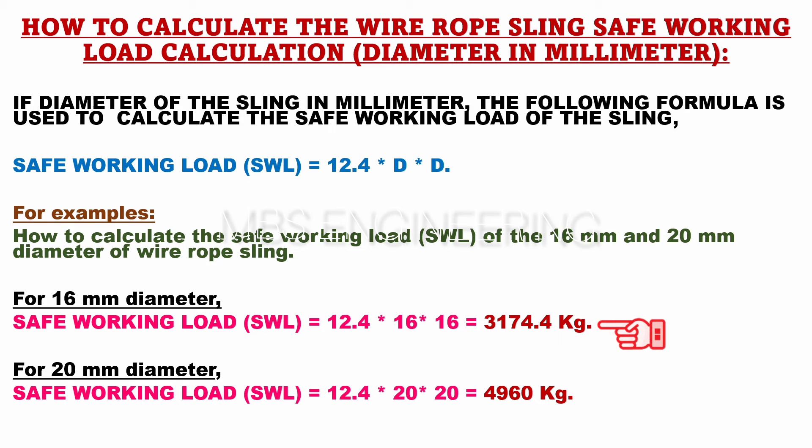Similarly, to calculate the SWL for a 20 millimeters diameter wire rope sling, the formula would be: SWL or safe working load capacity is equals to 12.4 into 20 into 20. SWL or safe working load capacity of 20 millimeters diameter wire rope sling is 4960 kilograms.